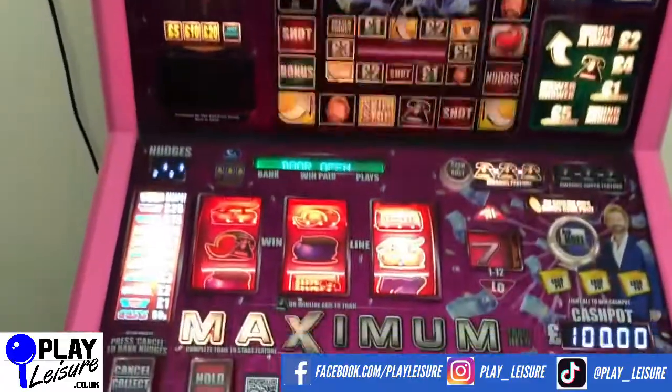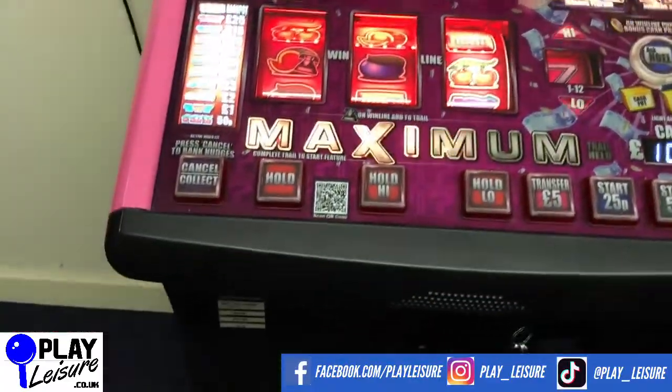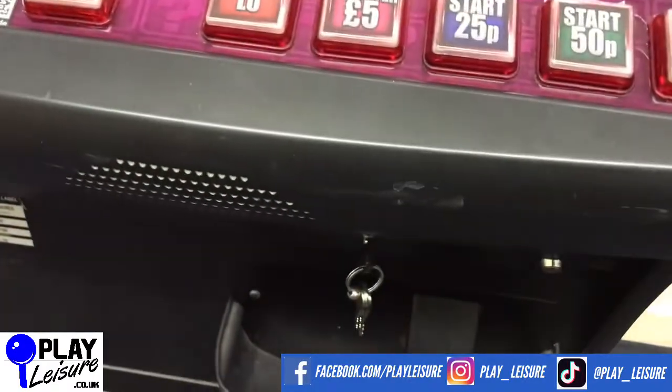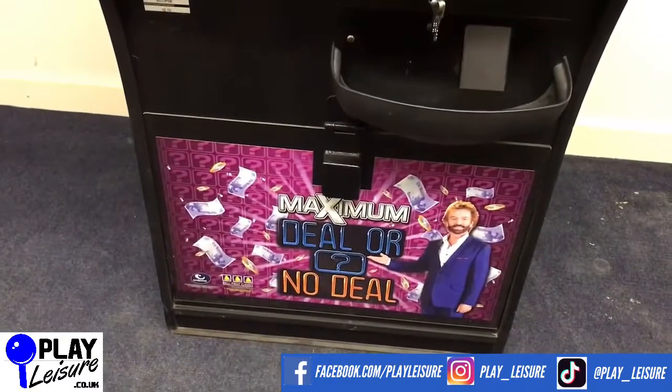Playfield is good, same for the base play area there with the reels — all lights up nicely. Armrest is in good condition, does have some scuffs as you can see there for example. The base advertising area looks good.